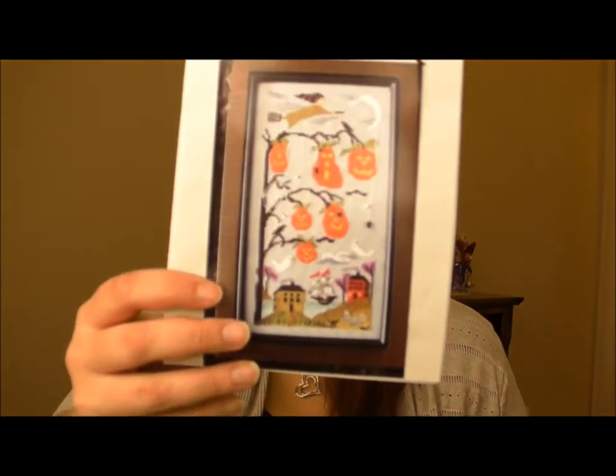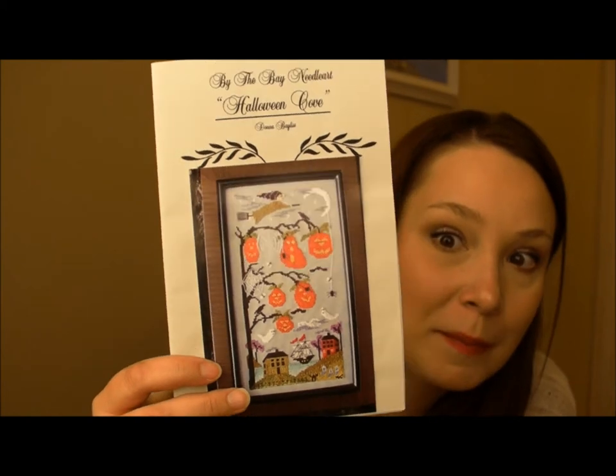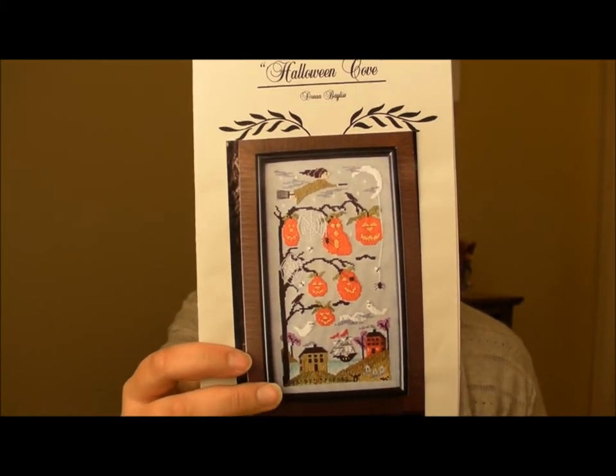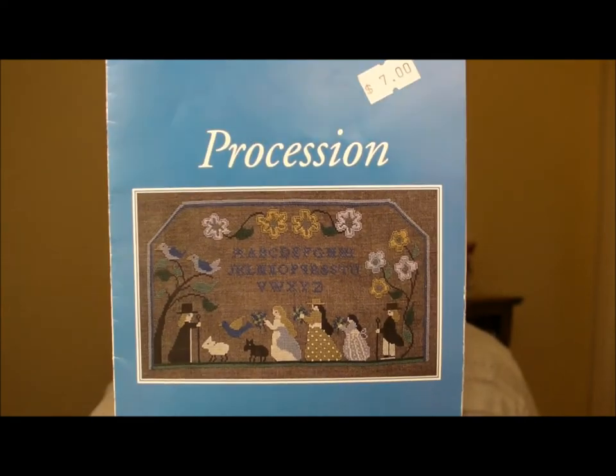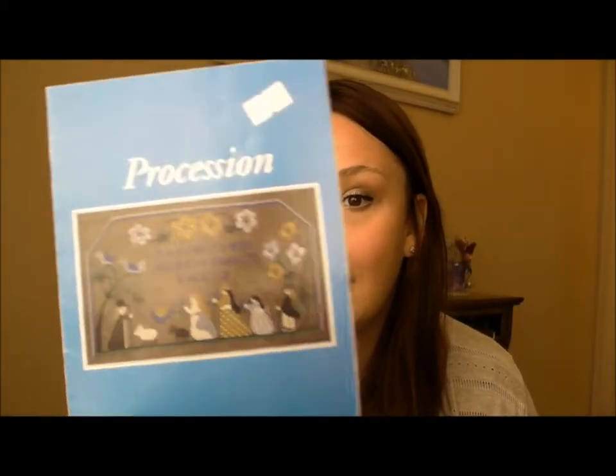The next one is called Pumpkin Hill — it's a fall scene with sheep, and you know how I feel about sheep. The next is called Halloween Cove — it has a nice little Halloween nautical scene on it. I had a goal to have that one done for Halloween but I already have too many WIPs right now. The next pattern is from a company called The Work Basket — I'd never heard of them. It's called Procession — a cute little parade of people dressed in period clothes with little animals and birds. I love stitches like that. It's unique, whimsical, and it's me.